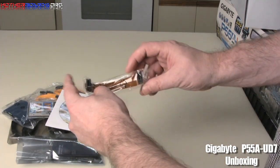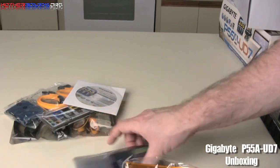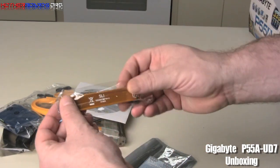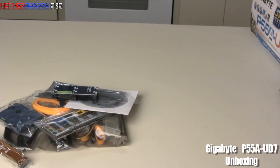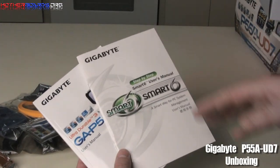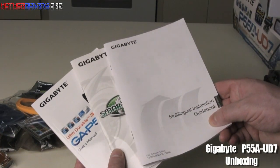We also have bridges here. To correct myself: this one right here is actually a three-way SLI bridge, and this is the Crossfire bridge. Then we have a couple of books: the manual, a Smart Six guide which shows you some of the features of PC power management, and the multi-lingual installation guide.